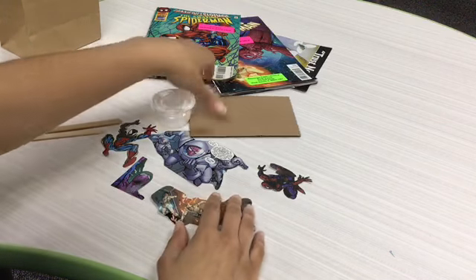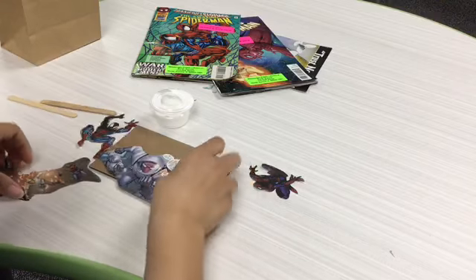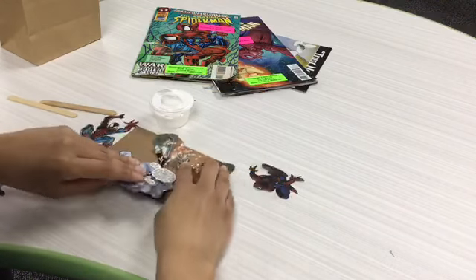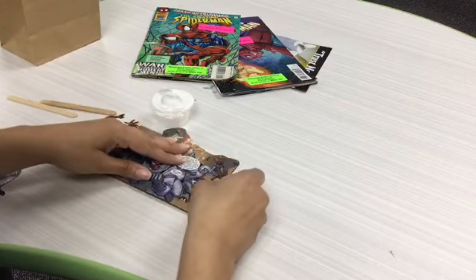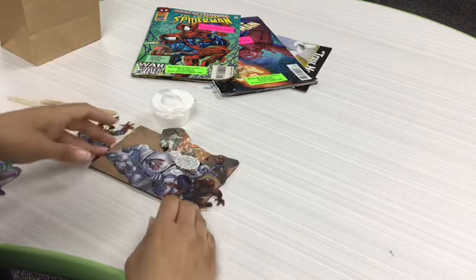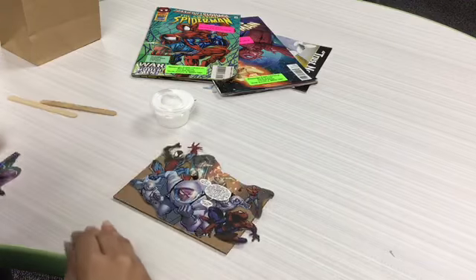The next part is arranging our pieces on our cardboard piece. You want to do this first so that you don't end up having to change your mind once you put the Mod Podge down, because the Mod Podge works like glue — once it's down, it'll be difficult to take up your picture.